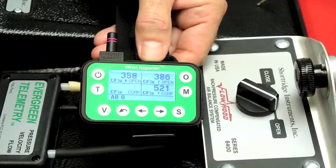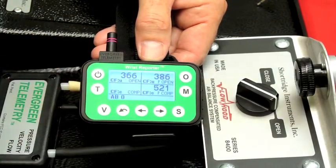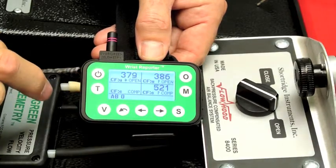Open. And what happens is the new reading, the latest reading, moves over to the right and acquires a little P. That becomes the previous reading, and now I'm comparing to the current reading.